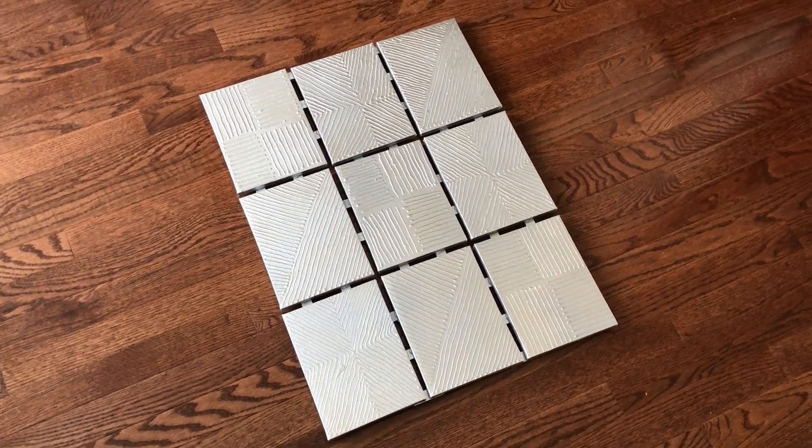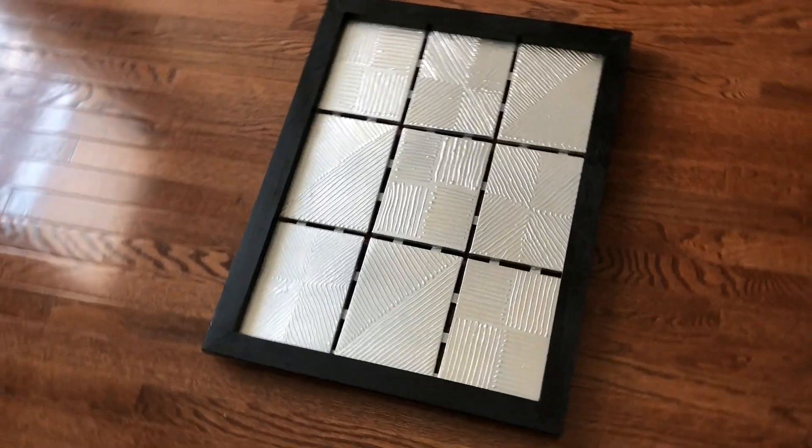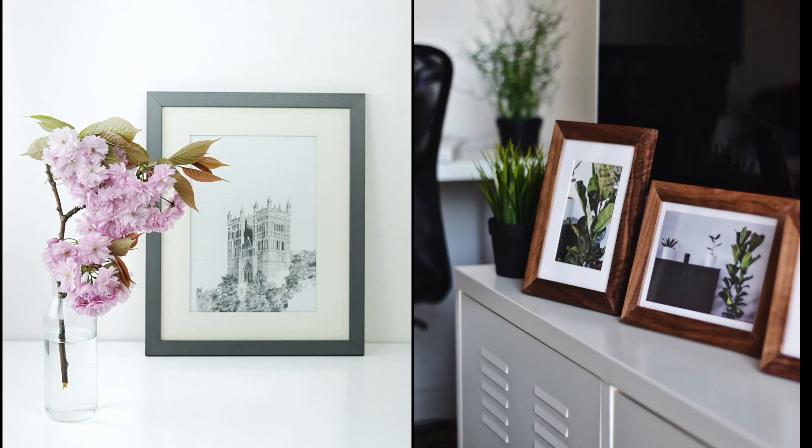Which one looks more finished, this one or this one? In my opinion, frames definitely add a finished touch to prints, photos, and paintings. Today I wanted to share how you can make your own picture frame regardless of the size. If you're interested in seeing how I do it, keep watching.